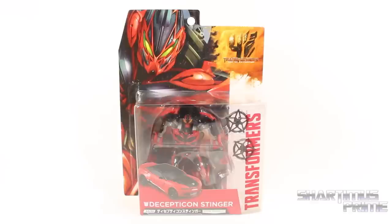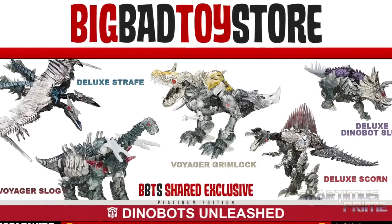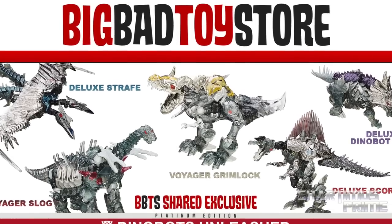If you're trying to get this figure yourself, you can do it — get your big badass toys at BigBadToyStore.com. Click the link in the description below.